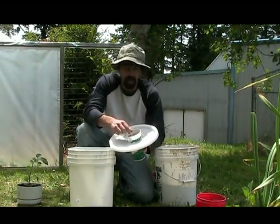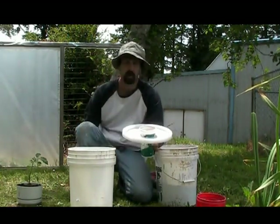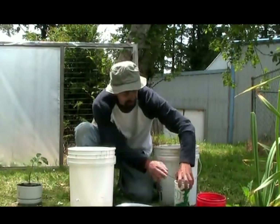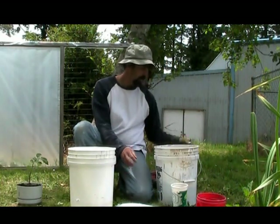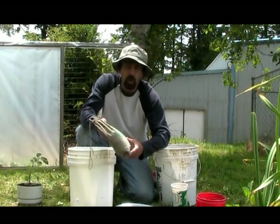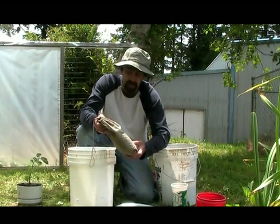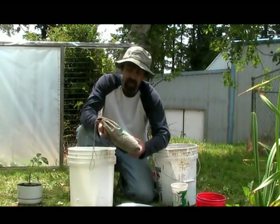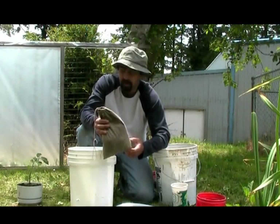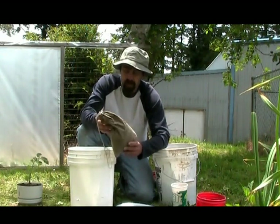Got some expanded clay shells in here. I've got my old Uncle Jim's worms bag from the beginning of the year — I saved the bag, I save everything. I filled the bag full of cow manure that's been composted already and it's good to go, it's not hot anymore. So I'm going to use this and the air bubbler and we're going to see if we can get this plant to grow.